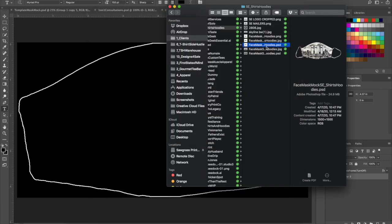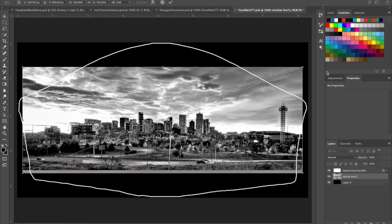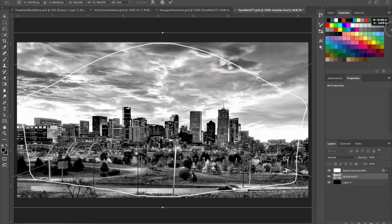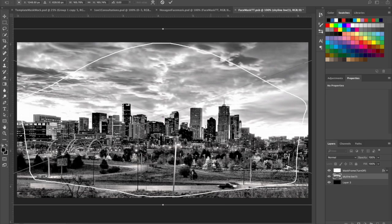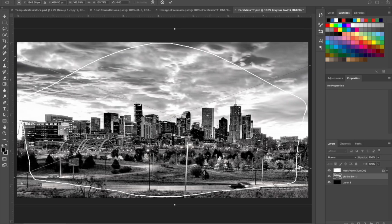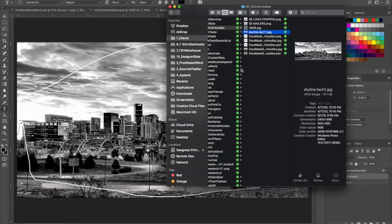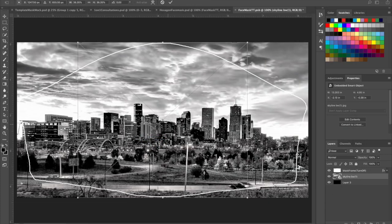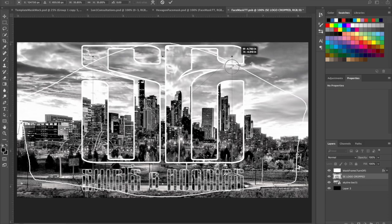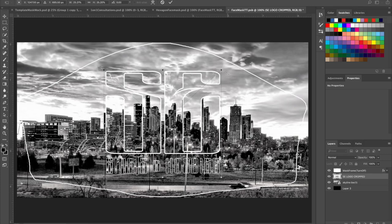He sent me over some of his artwork. This is what we're actually gonna end up making. So first up we got a skyline here — I'm gonna blow this up and reposition it up here. Then we're also gonna grab his logo without the bottom on it, and we're going to put it about right there.